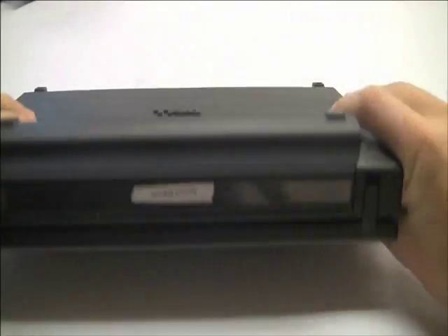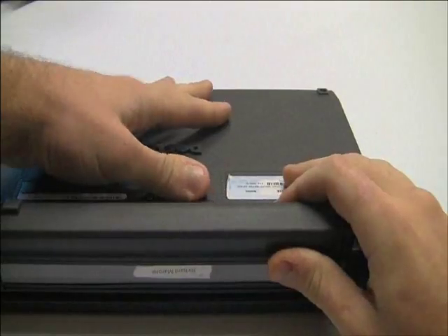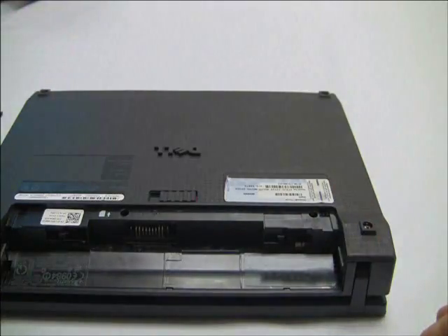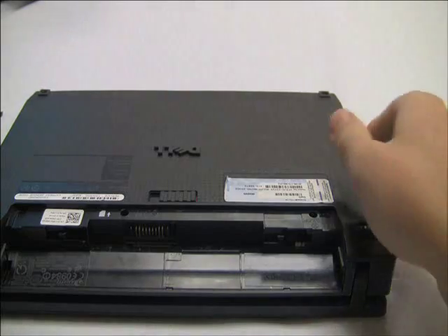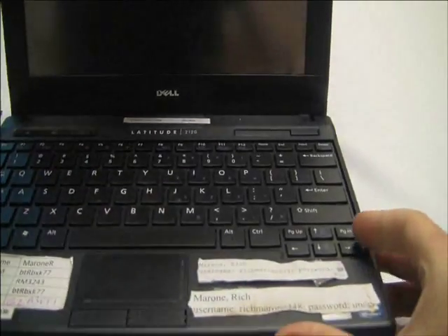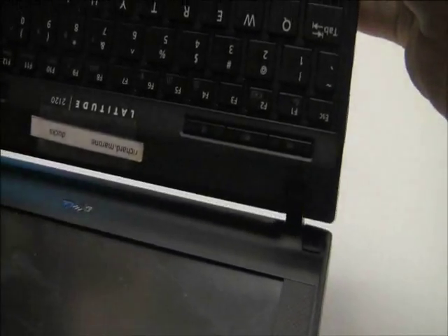Okay, this is like the third time I've done this now. You're probably watching this because the laptop is doing some black screens. As always, you take the battery out, and then we take those four pads off which cover the screws.